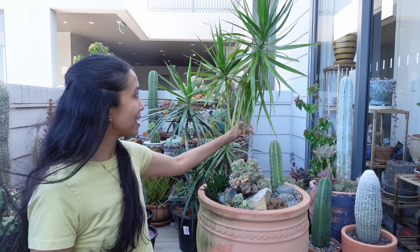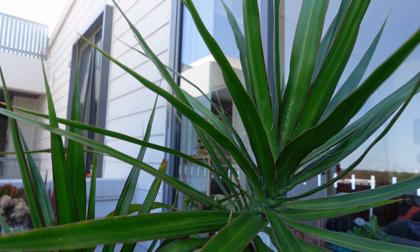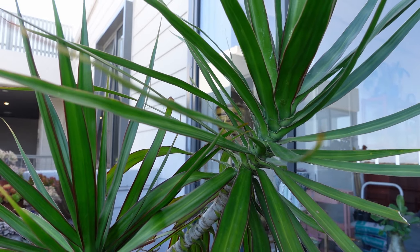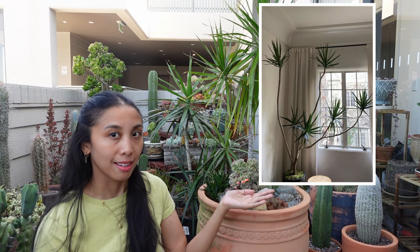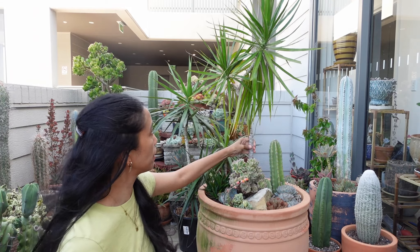This pot has a dracaena plant in it, as you can see. Now I've always wanted a dracaena plant, but I've wanted like one of those multi-branch dracaena plants, maybe something like this. This isn't really giving me those vibes.